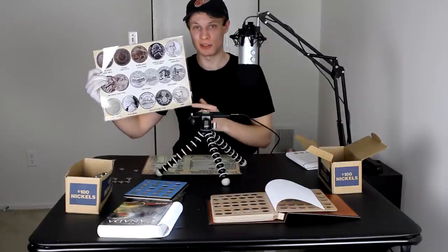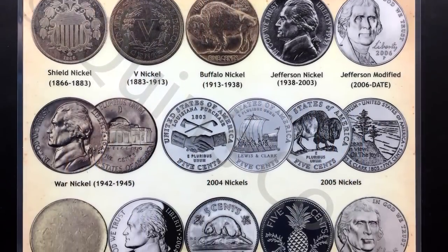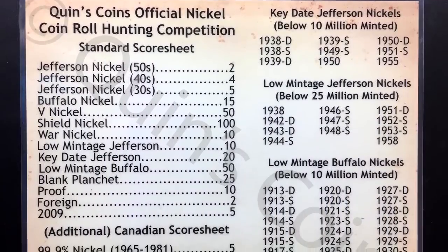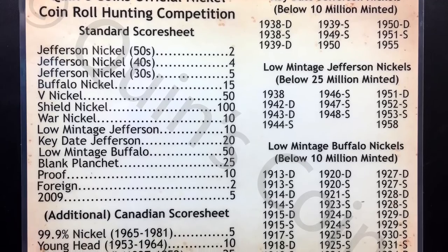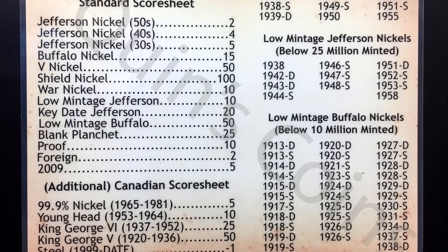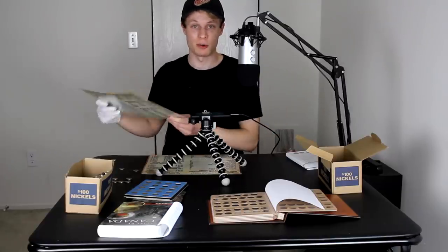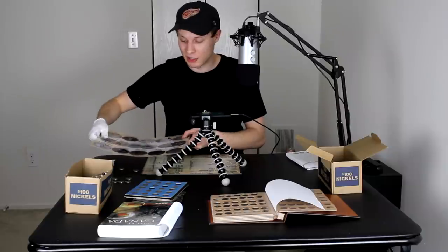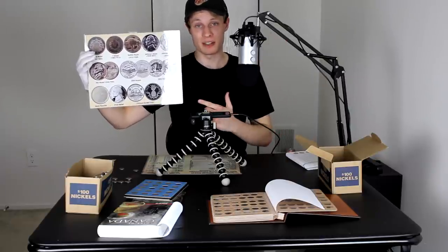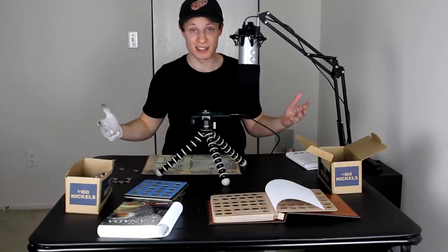We're a little past the halfway point, which is a good time to talk about these coin roll hunting nickels placemats I've been using throughout this video. The front has nice visuals to help you identify coins; the back has the CoinQuest Official Nickel Coin Roll Hunting Competition Score Sheet, plus the Key Date, Low Mintage, and Low Mintage Buffalo ranges. You can also use them to pick up rejected coins and dump them into your dump box. If you want to pick one up, head over to my website at quinscoins.com — link in the description.